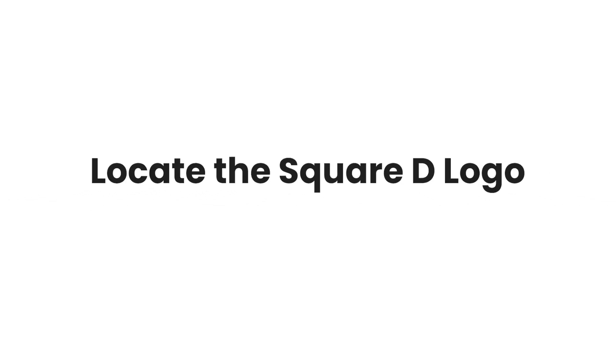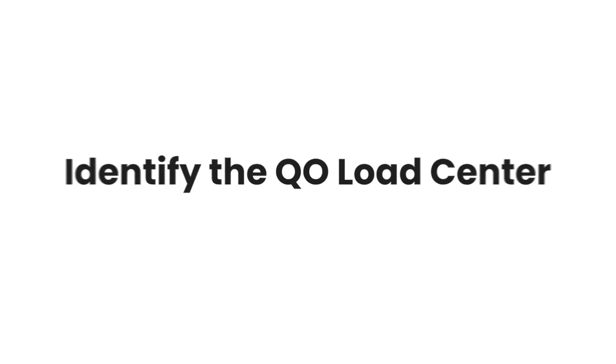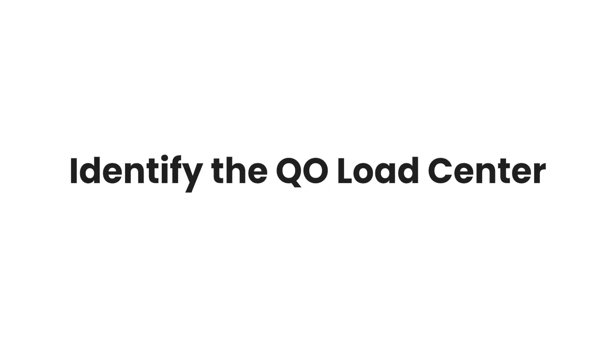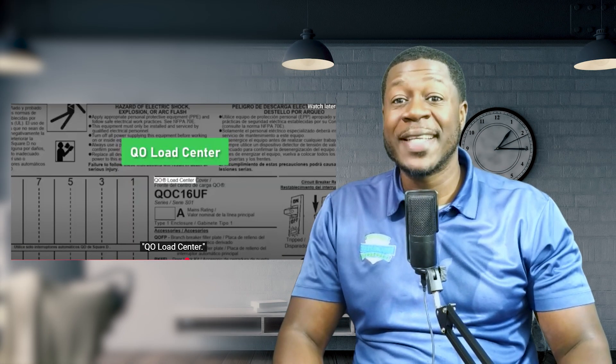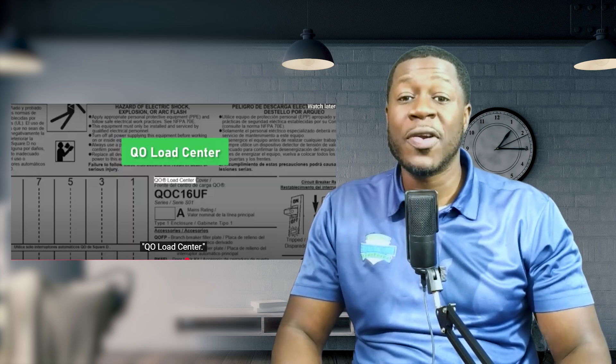To check if your home has an affected Square D QO panel, follow these steps carefully. Number one: locate your electrical panel — find your breaker box, usually in the garage, basement, utility room, or outside. Number two: look for the Square D logo — the panel door should have a Square D emblem. Number three: find the QO load center — this is the specific model affected in the recall.